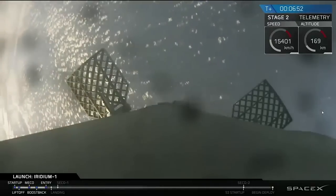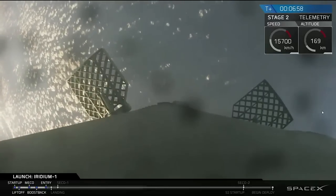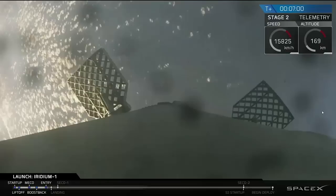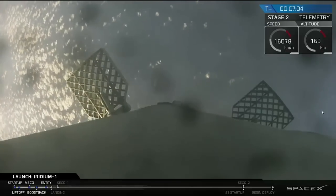Currently we're coming up on T plus seven minutes. The second stage continues to head into orbit, and the first stage is coming back to the drone ship. Let's go down to the floor for the landing burn and the entry into orbit of the second stage.